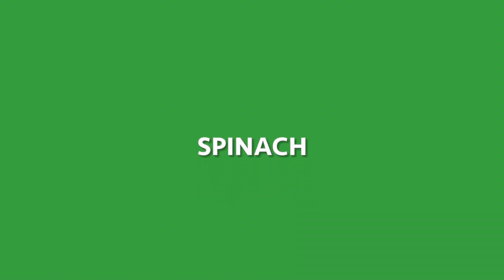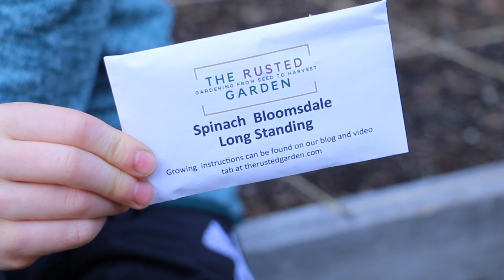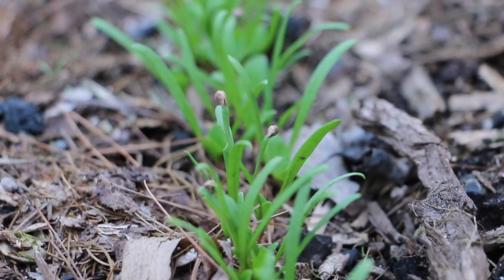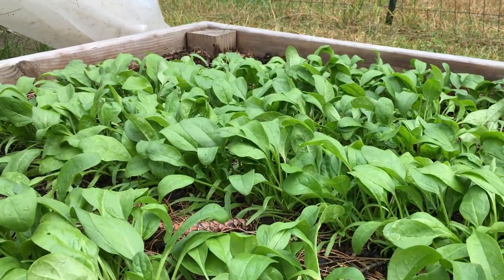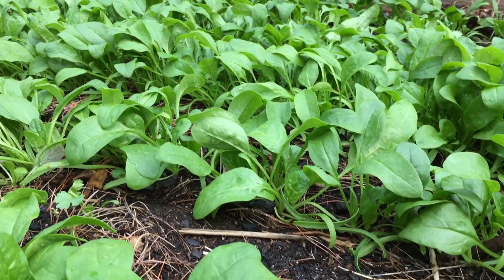Spinach loves cool damp weather. Spinach can be overwintered — started in the fall, covered with mulch, and then it will continue to grow in the spring. You can also direct sow as soon as the soil can be worked. It will need about six weeks to develop from seed to greens. It will quickly bolt at the end of spring when the weather warms, so make sure you sow early. Seeds thrive at around 50 to 70 degrees Fahrenheit.